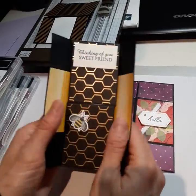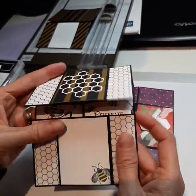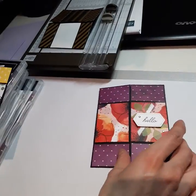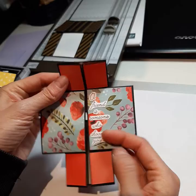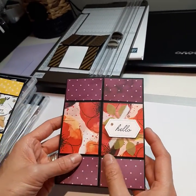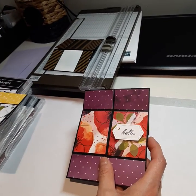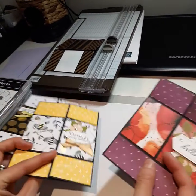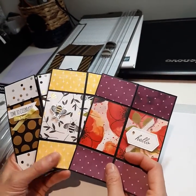Then we have the honeybee one and then painted poppies. The kit includes all the materials pre-cut and pre-scored — all you have to do is put it together. You have to provide your own adhesive, but all the embellishments are included.